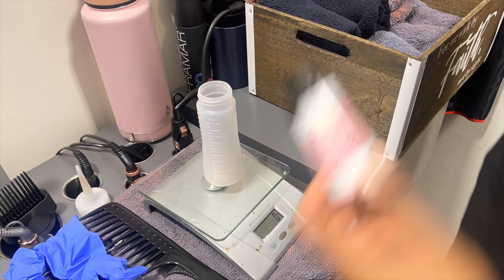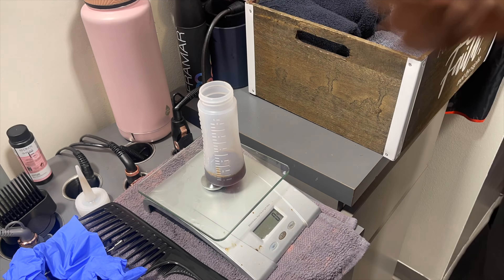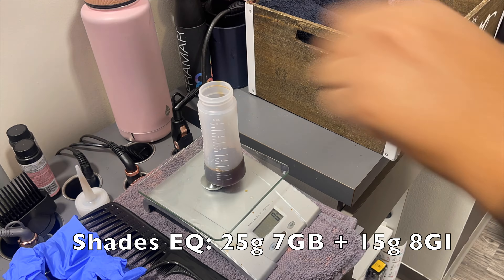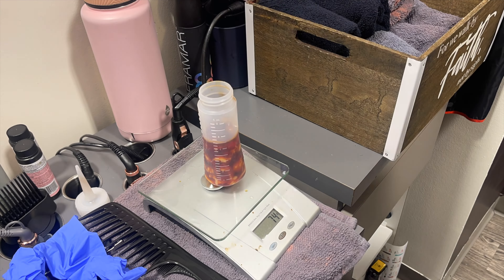Here I am mixing her toner. I had used this same formula before so I just repeated it: 25 grams of Redken Shades EQ 7GB and 15 grams of 8GI with the Shades EQ developer.